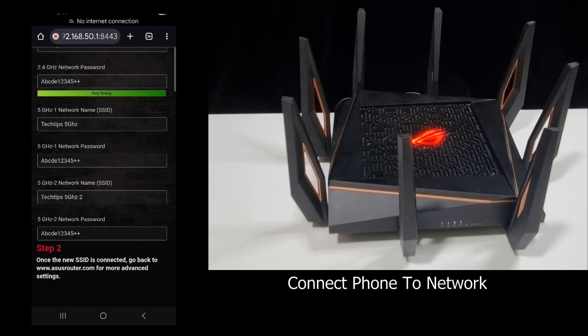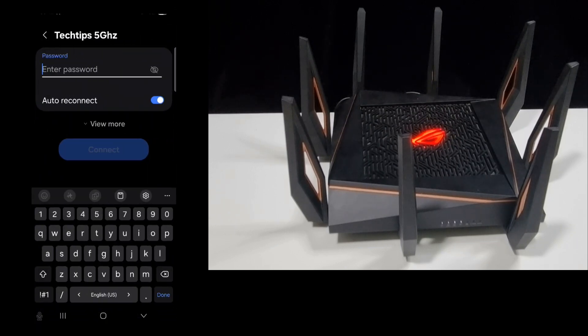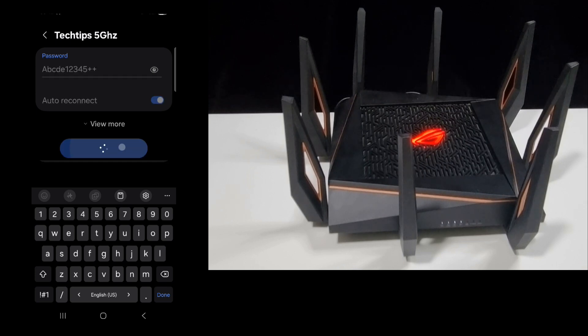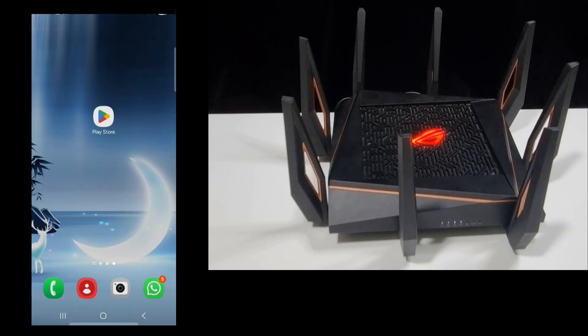We'll connect to 5 GHz 1 with the SSID 'Tech Tips 5GHz'. Go to the wireless settings on our phone, select 'Tech Tips 5GHz', and enter the password. Let's connect. Now that we are connected, we're ready to test the connection.